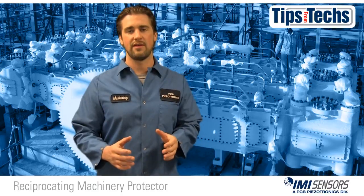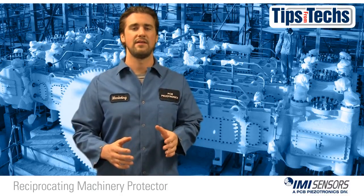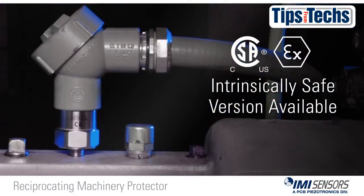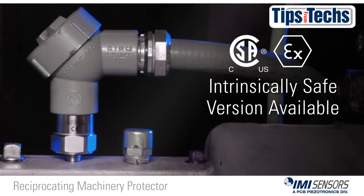If you work in the oil and gas industry and you're often in hazardous areas, you'll be happy to know that IMI Sensors offers a version of the RMP that's intrinsically safe.